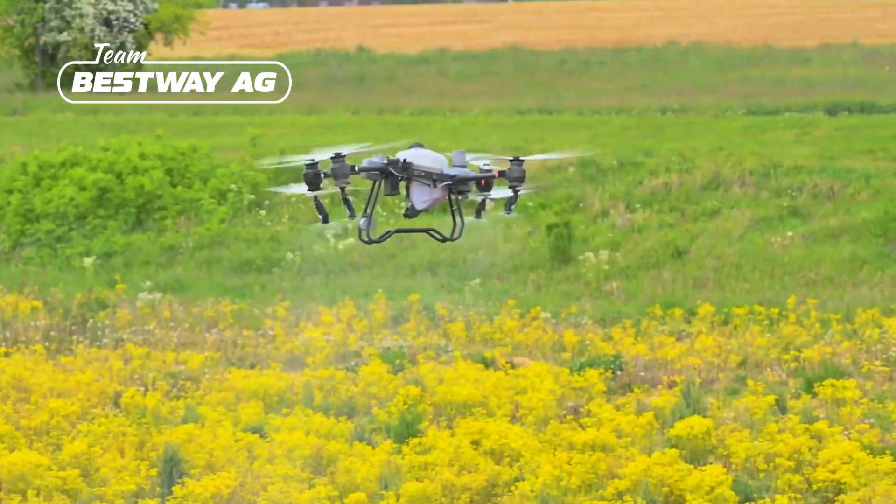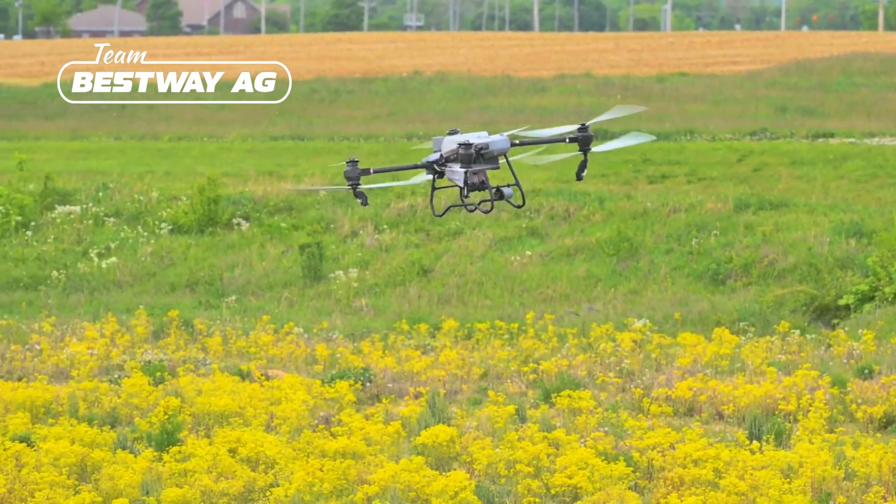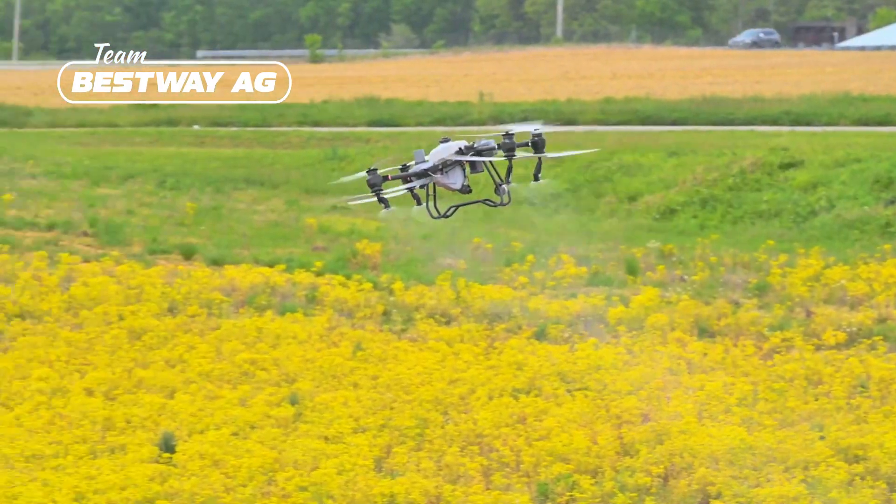Another thing is when it gets down to the end of the field and it's time to turn, the T50 just flips right around. There's definitely a significant improvement in turnaround times at the end of the field.